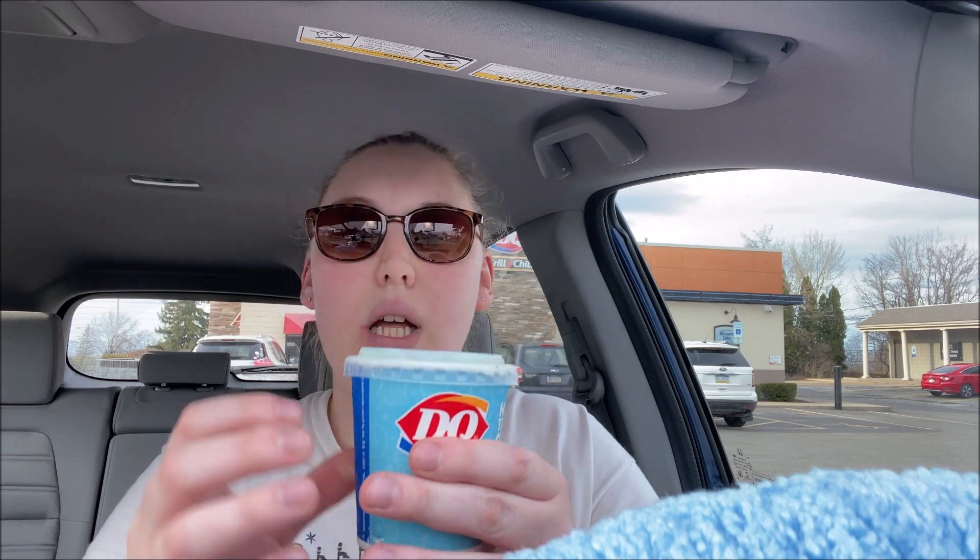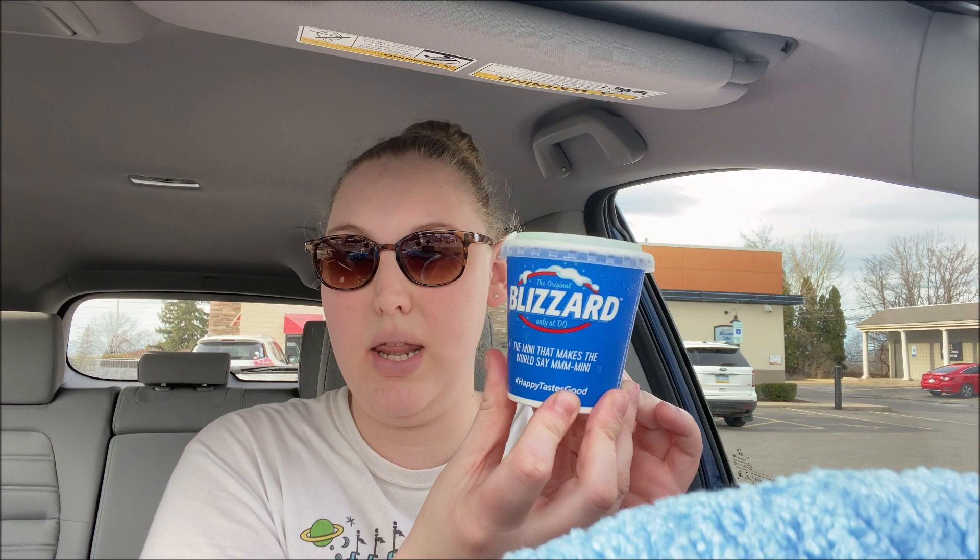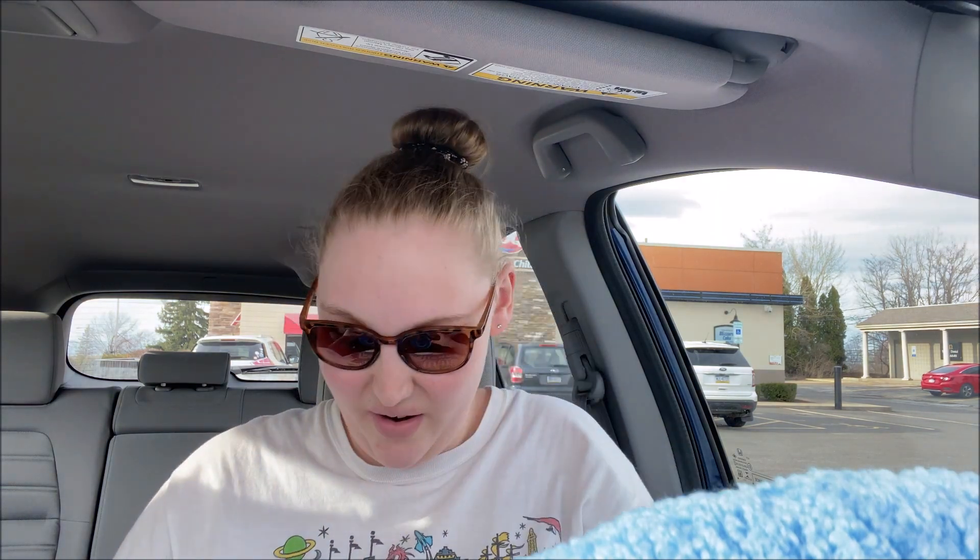Before I eat my cone, I want to show you what Ashley got — she got a blizzard. It's a mint brownie — you can see that it's green — and this is the mini size. Now I'm gonna try to grab this cone without making a mess. Oh yeah, it definitely melted; I'm glad I had this bowl because that would have been a huge mess.